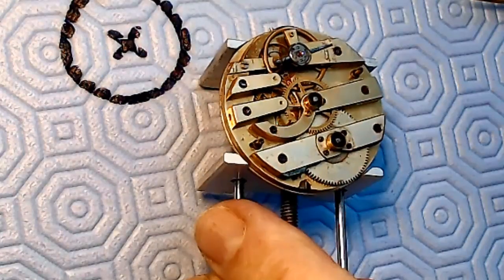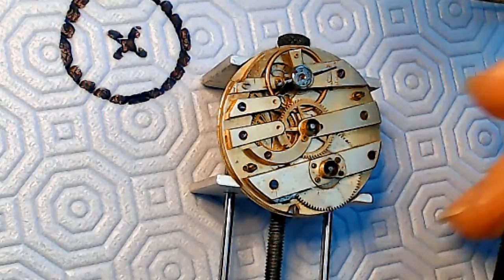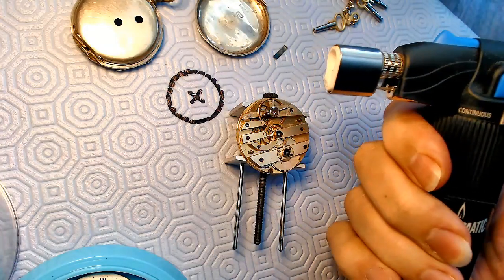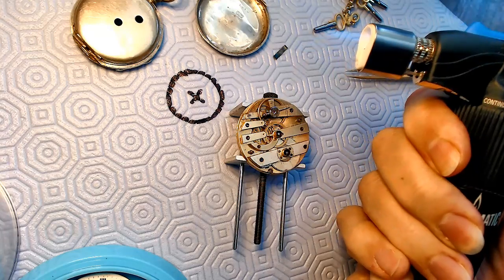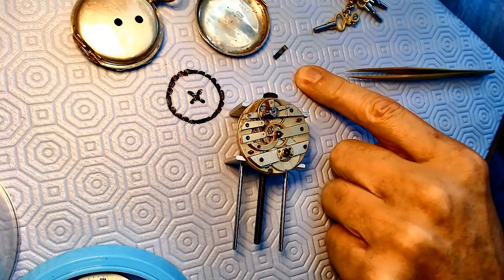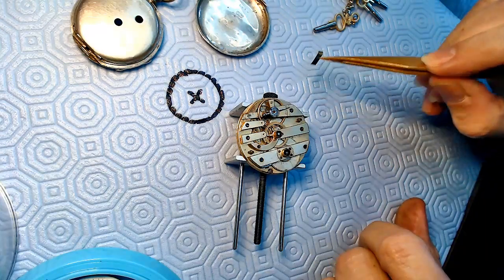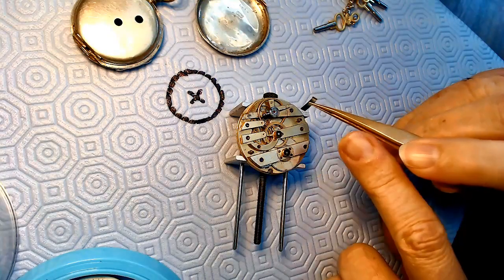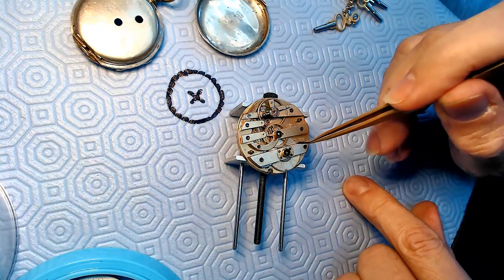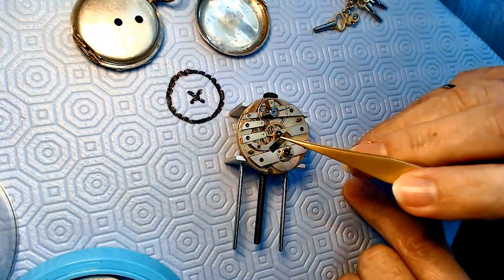I bent the end by taking the Bernzomatic lighter - that thing is super good for heating up mainspring. I heat it up to red for a few minutes and it tempers or anneals it - I'll have to look that up. Basically, it softens the metal so I'm able to bend it without snapping. Then when it cools slowly, it still has some flexibility. If I dunk it into oil or cool it off really fast, then it makes it more brittle.